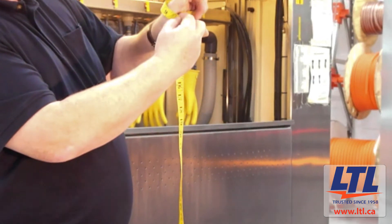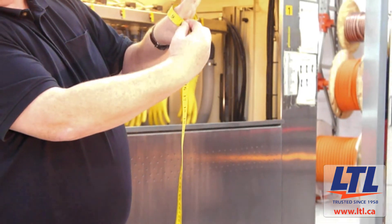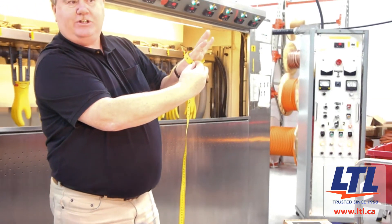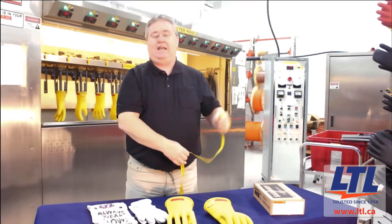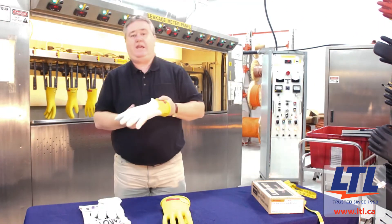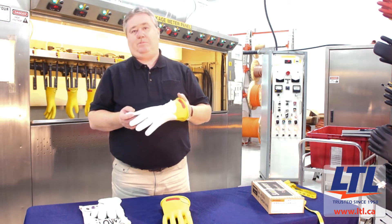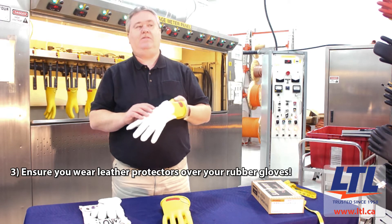If that tape measure reads 9 and a half inches, that means you're a size 9 and a half rubber glove. Each of the various classes of rubber gloves require a leather protector to be worn on the outside of the rubber glove.